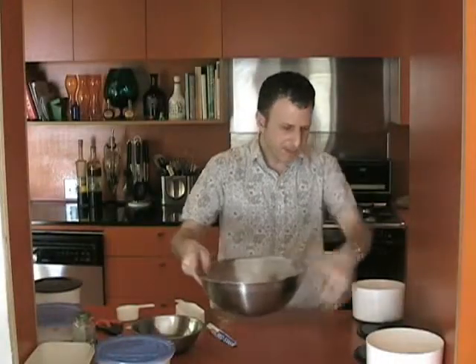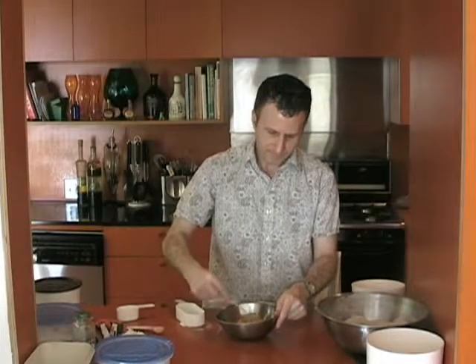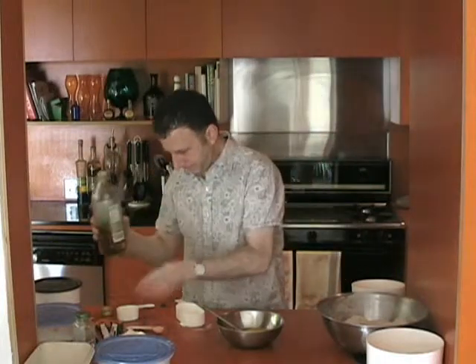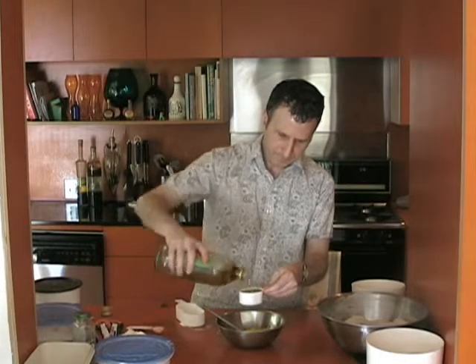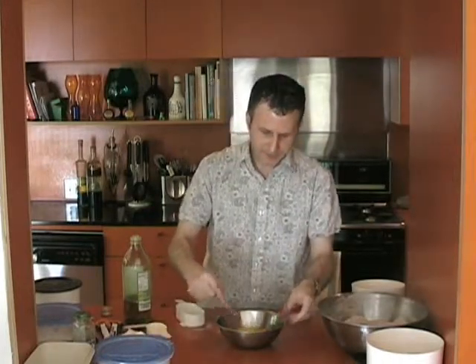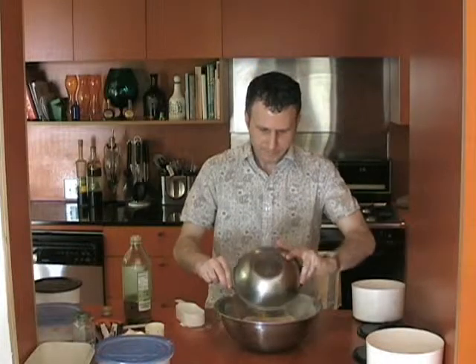All right, just put that aside. And then we're going to mix up our wet ingredients. So I'm going to put in four eggs and just beat those eggs a little bit until they get mixed up pretty well. And then I'm going to add a third cup of olive oil. And then add that to your dry ingredients and mix that up.